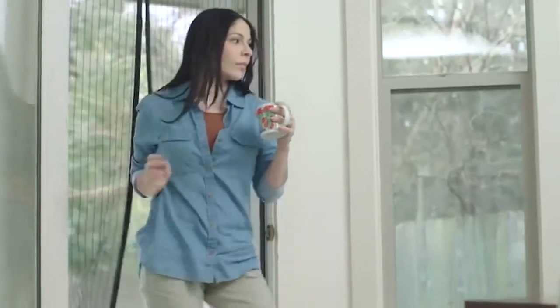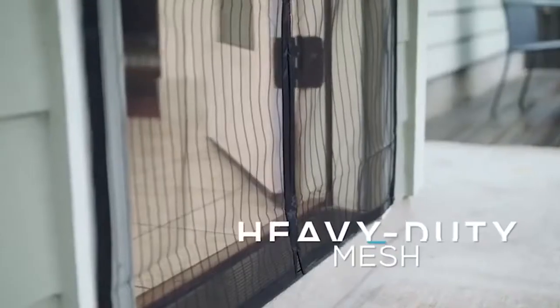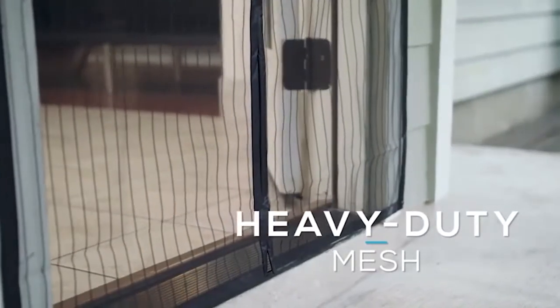Keep insects out and let fresh air in with Flux Phenom. Flux Phenom withstands the test of time with heavy-duty mesh and reinforced edges that are extremely durable.